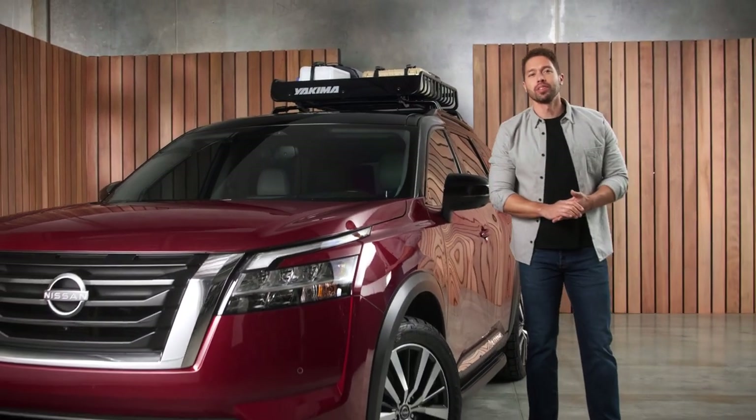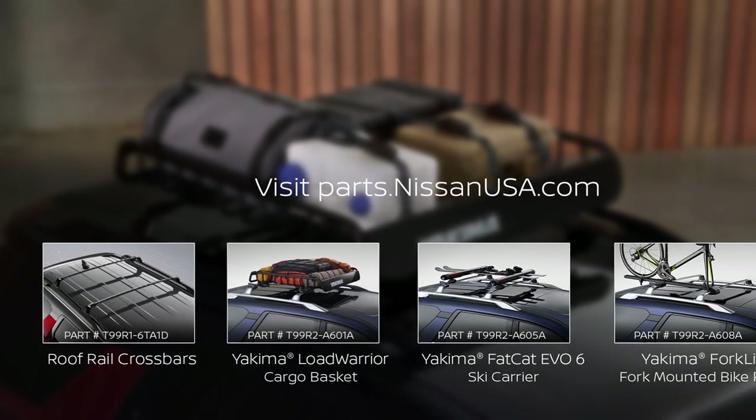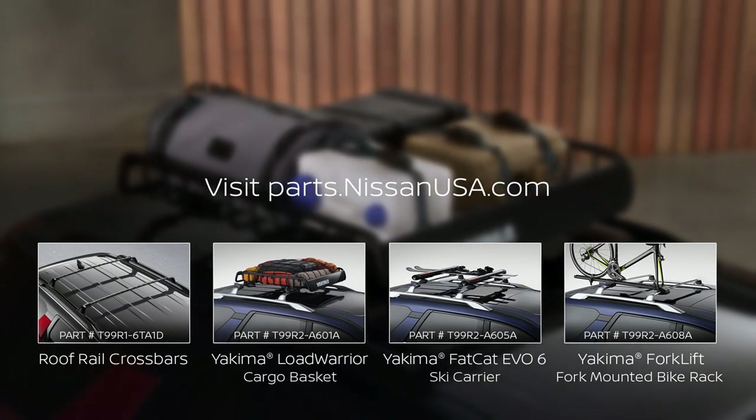Keep watching for more how-to's to make the most out of your Nissan accessories. Get that clean look and custom fit from Nissan for your Nissan.